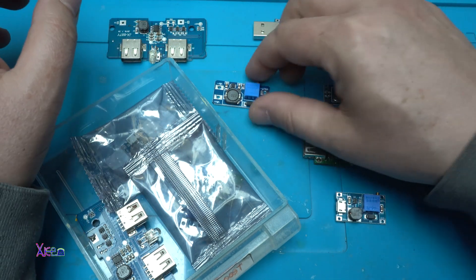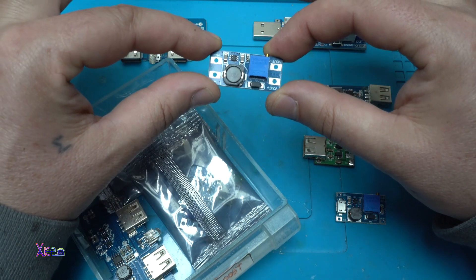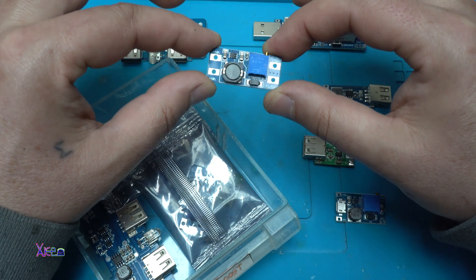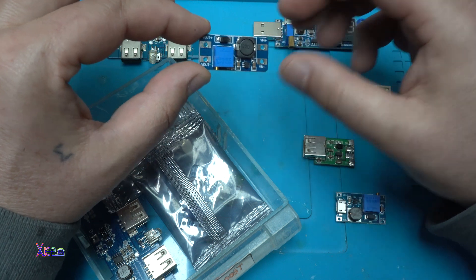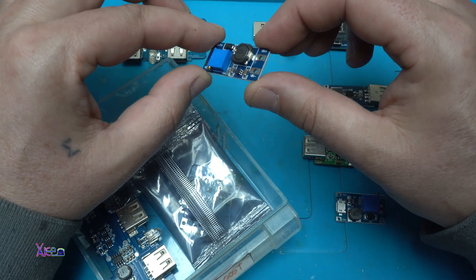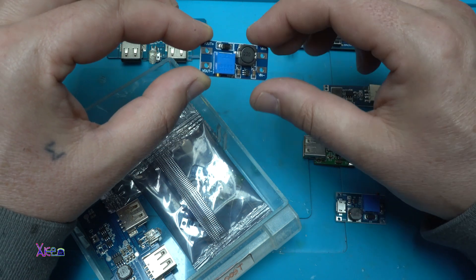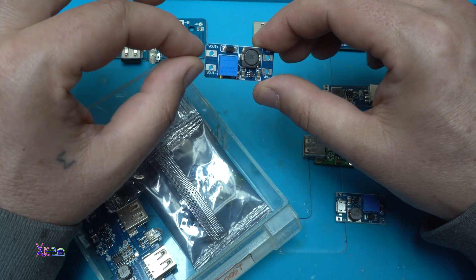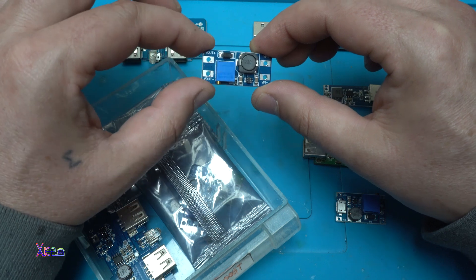And the most cheap one is this one, and it is a step up or step down converter. You can see that it has voltage in and voltage out. You can solder the lithium batteries here, and here we are going to get the output voltage — step up or step down voltage.